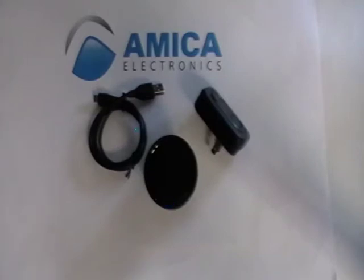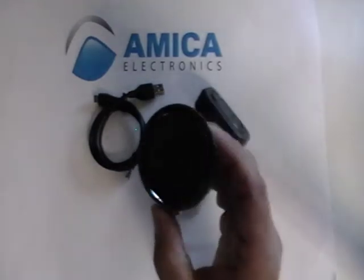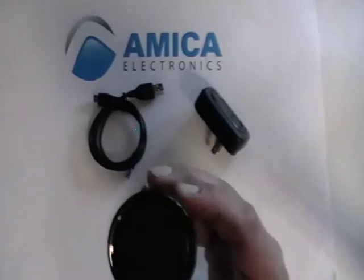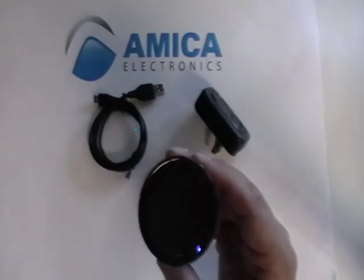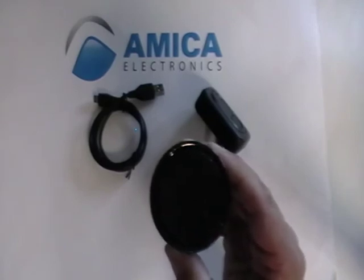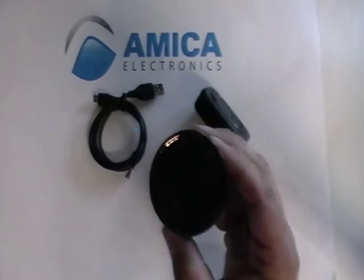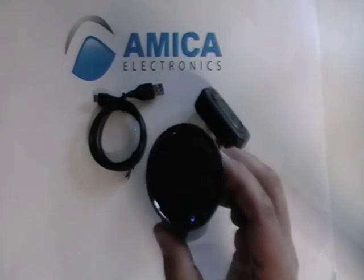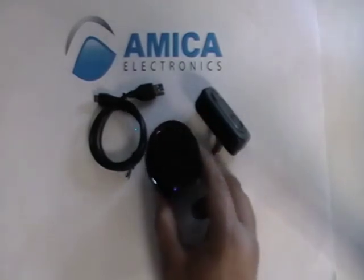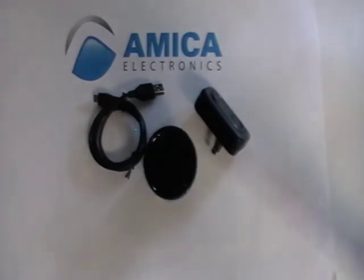This little unit is amazing. You can crank up the volume as high as you really want and it's clear, it's crisp. This is really what you want when you want to be able to stream music or talk on the phone. This is a little speaker unit that's also a Bluetooth device, offered by Amika Electronics — your source for high-quality electronic items.